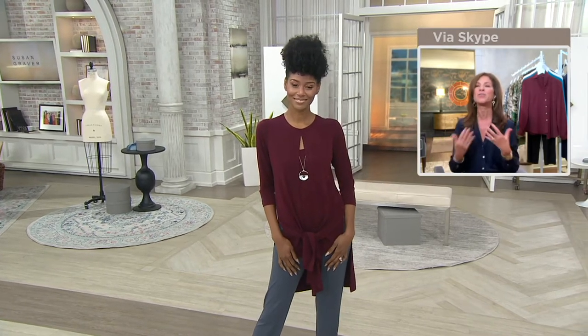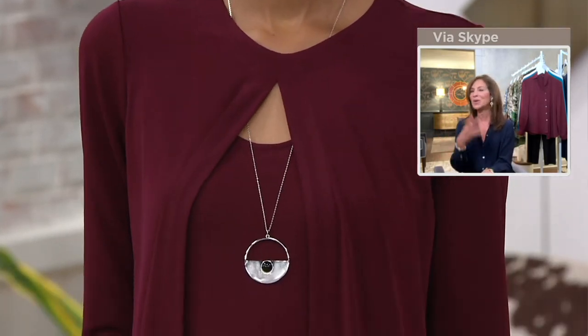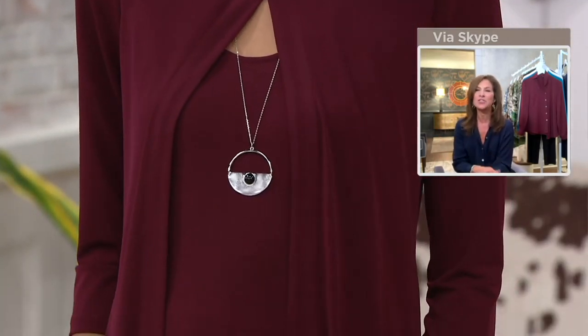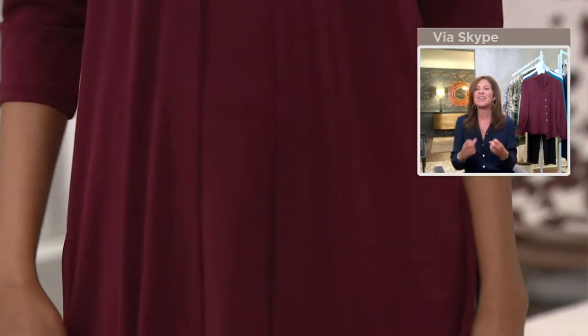If you notice the neckline on Katia — that rounded neckline — it elongates your neck. The fit of this is everything. It's the most gorgeous, luxurious liquid fiber — liquid, fluid, soft, and drapey. It doesn't cling, it doesn't grab you. It's just one of those pieces you get home and you're going to want to show everybody.